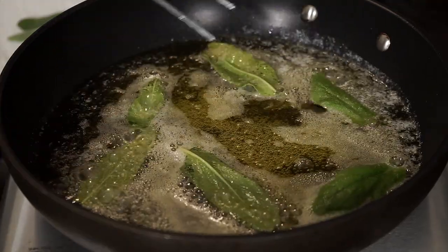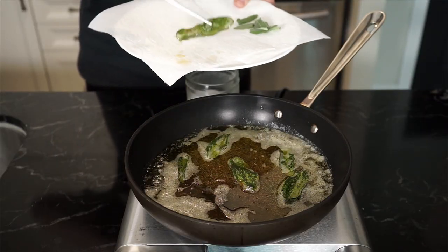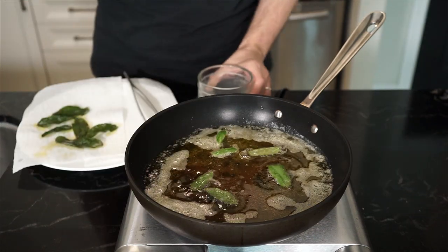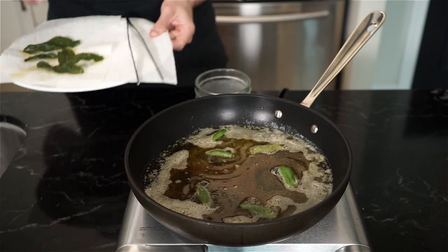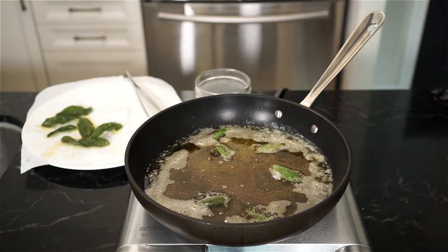Give them a quick flip and then add to a plate lined with paper towel. These took about 90 seconds for me. Don't forget to season the freshly fried crispy sage leaves with some salt and set aside. Make extra because you can snack on these while you're cooking. Also, we're going to use this same oil to coat our butternut squash after, so don't throw it away.